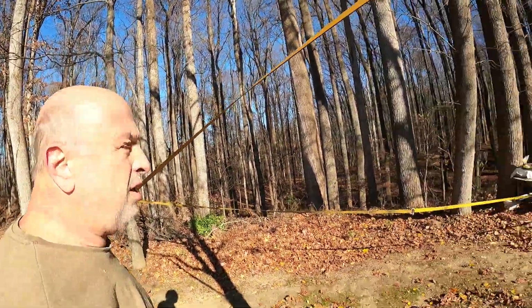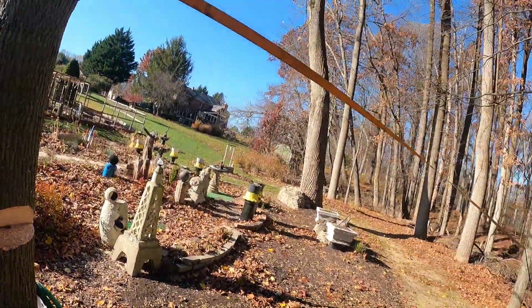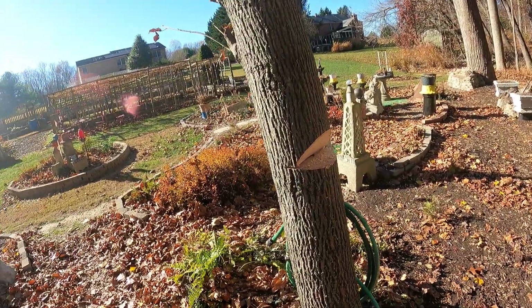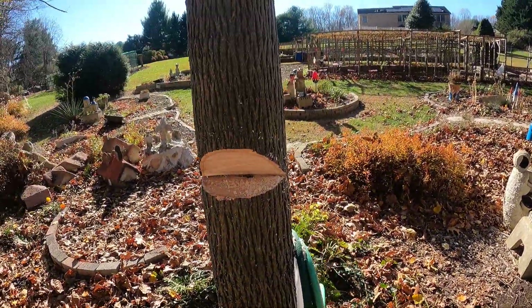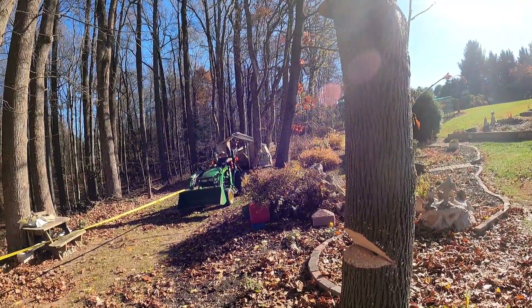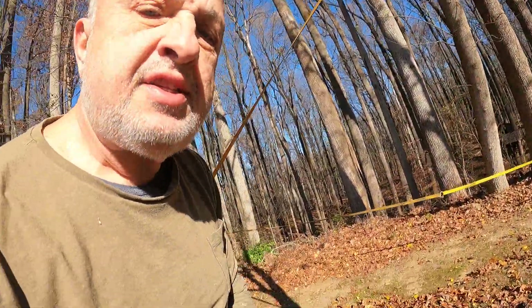I've taken a nice little wedge cut out of here, and again the intention is to follow the tree in this general direction. With that, I'm going to make a little deeper cut in here, and then Pascal is over there to rev up the tractor and start backing up. Let's have it go.